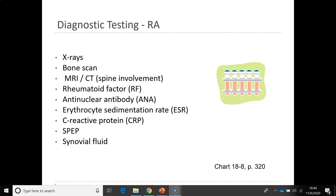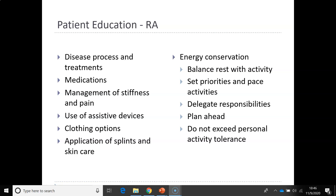Chest x-rays are also done to observe joint deterioration. For patient education in rheumatoid arthritis, look at chart 18-10 on page 324. Topics include disease progress and treatments, medications, management for stiffness and pain, use of assistive devices, and sometimes splints. Patients should conserve their energy, balance rest with activities, set priorities, pace activities, delegate responsibilities, and plan ahead without extending their personal activity tolerance, as it takes a long time to recover.